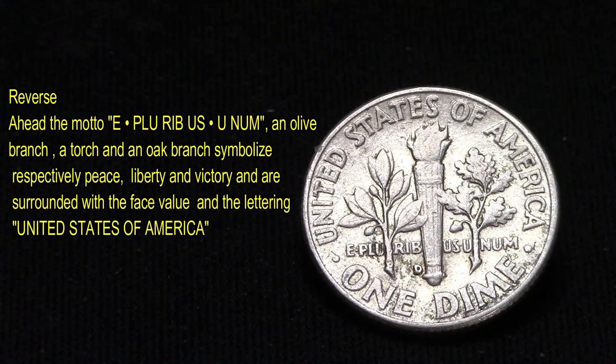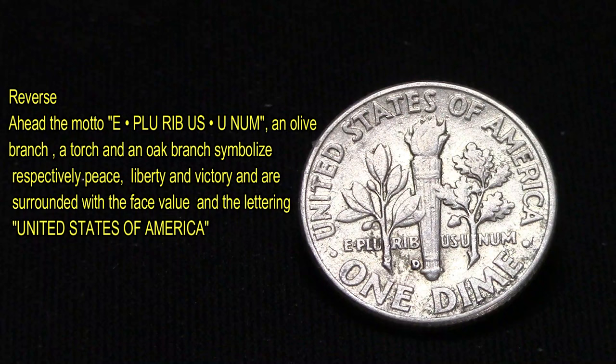It's always nice to come across silver, even here in Canada. Our coins this year were only 80% silver, while all the U.S. ones were 90%.